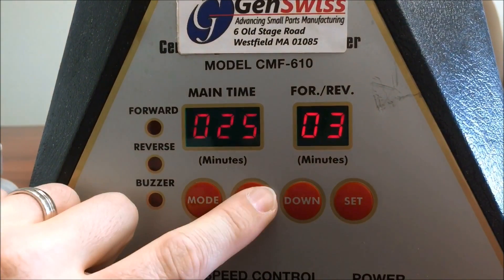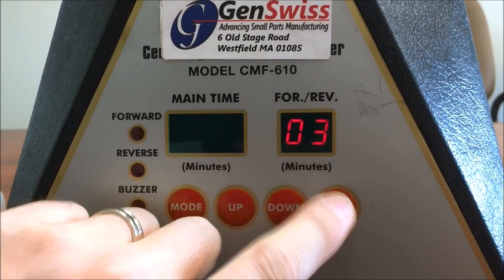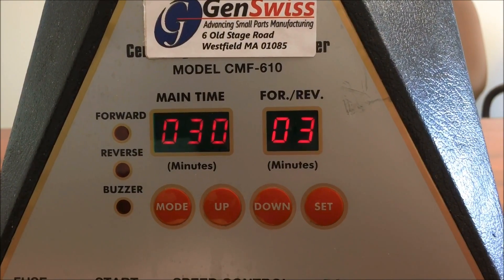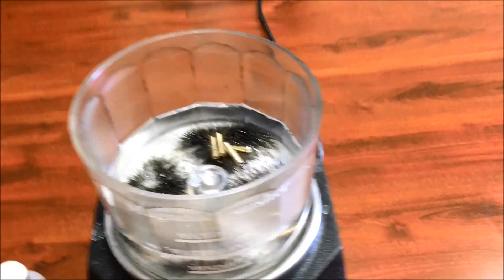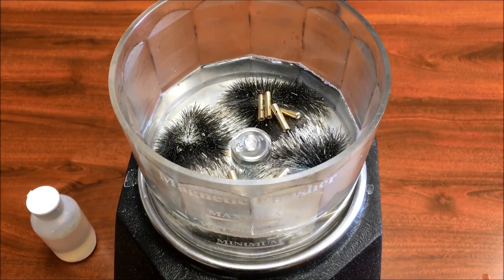Next, you can select cycle time. 30 minutes is a great place to start — most applications require around 30 minutes, though some can go a little less or a little more. The great thing about magnetic finishing, unlike vibratory finishing, is it's very gentle and it's impossible to over-finish the components to the point where features become distorted.